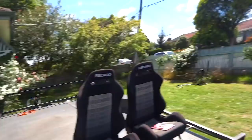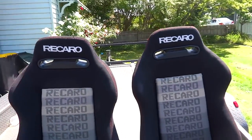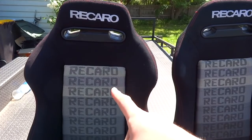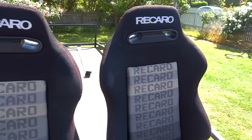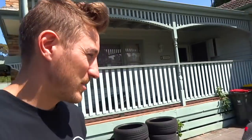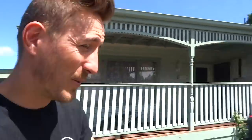I've acquired some Recaro Bride bucket seats for the drift car. You guys can tell me in the comments what you think about this — the Recaro bucket seats but they have the Bride gradient on them. So that's really super confusing, but whatever, I got them for super cheap. They've got rails on them, they're perfect for what we need them for, which is to hold us steady while we're drifting. So we're going to chuck those in.